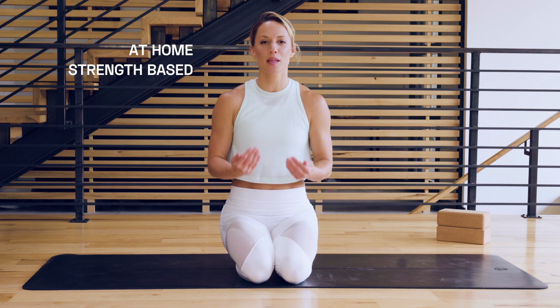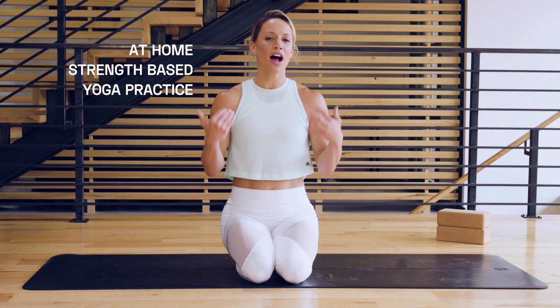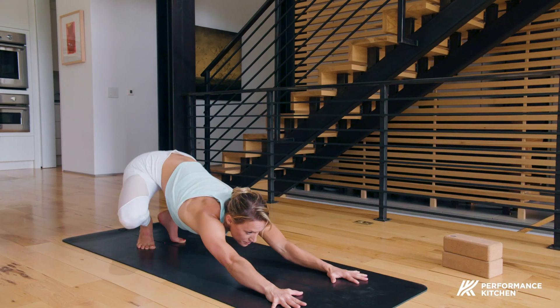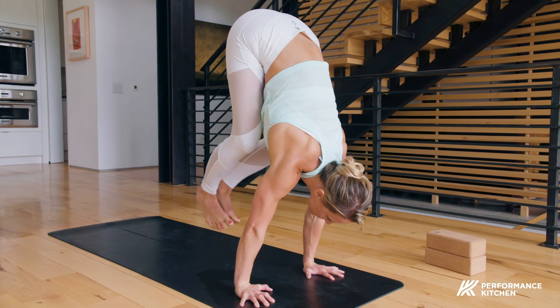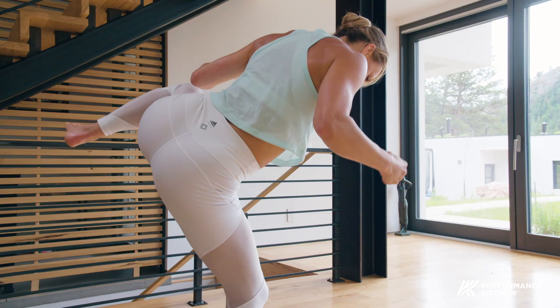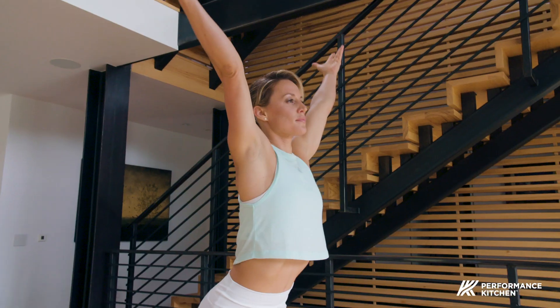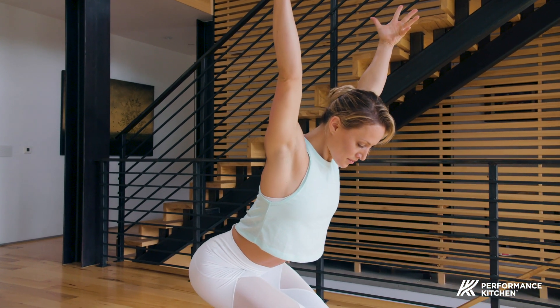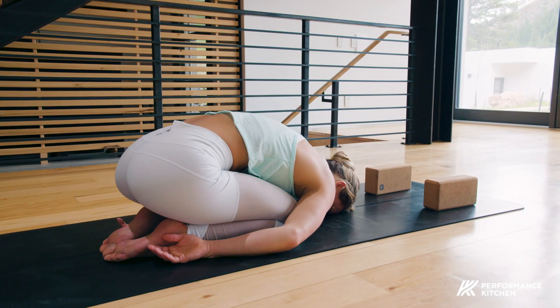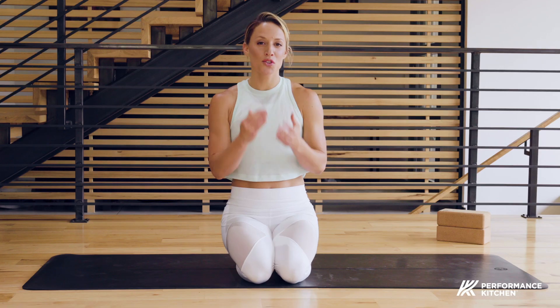Hey yogis, I'm Chelsea and I'm here today to bring you a broken down version of how to create your own at-home strength-based yoga practice. I'll give you the one I've created for myself — for lower body and creating heat, it'll start to make your heart pump a little bit. What I want to show you is how I break it down: the warm-up, the build, going into our Sun A's to heat things up, then a peak pose or peak challenge, and ending with a cool down so you have the tools to build your own practice at home. Let's begin.